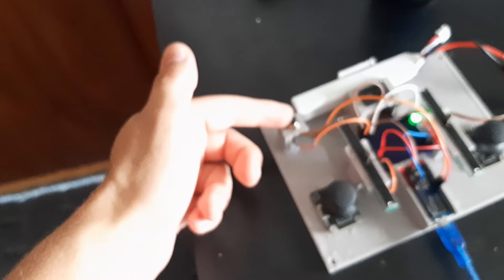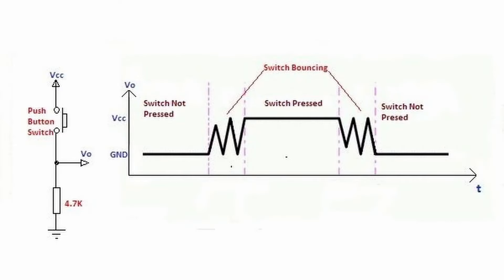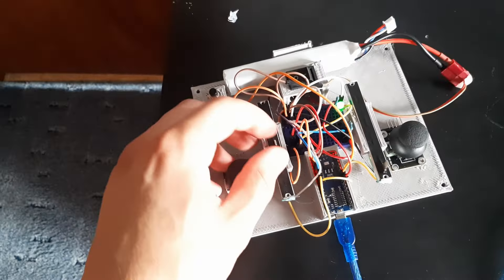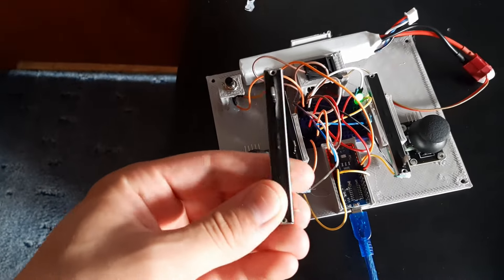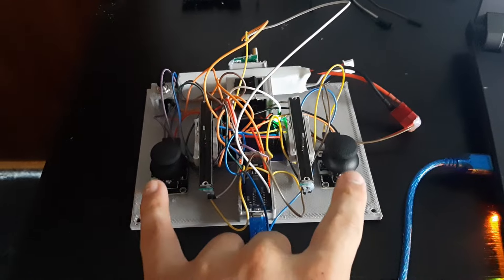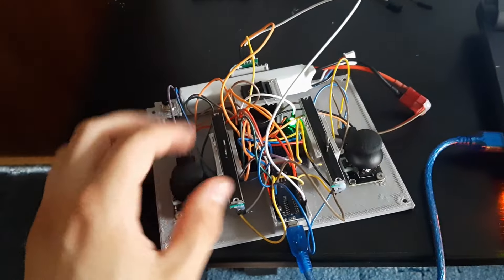Sometimes when you connect buttons like this, you get a problem called bouncing, which is when you press the button once but it sends a few signals due to the mechanical vibrations of the button. I don't have this problem, so I didn't have to do any de-bouncing. The sliders have been added — I actually connected them wrong at first, so I blew one up, but fortunately I bought three. I've just added both of the joysticks and also the transmitter, and now this thing is basically done.